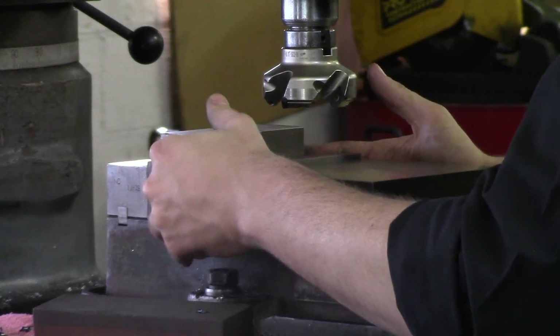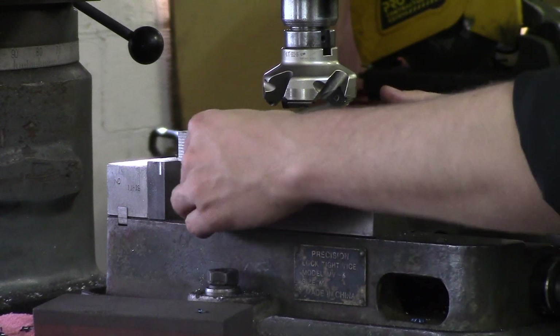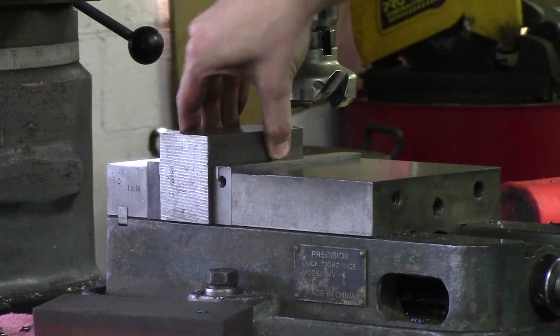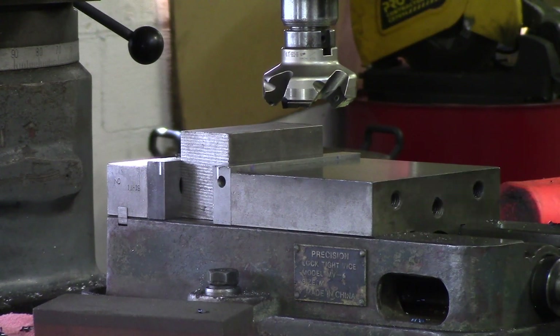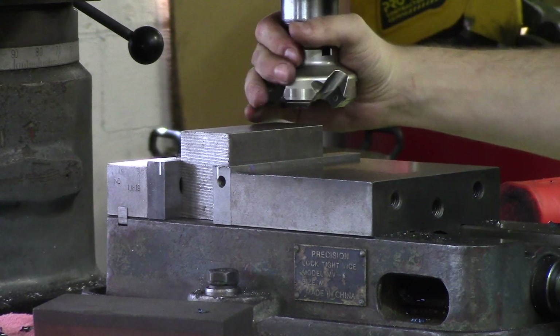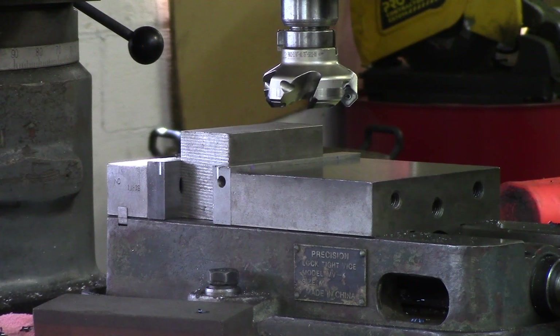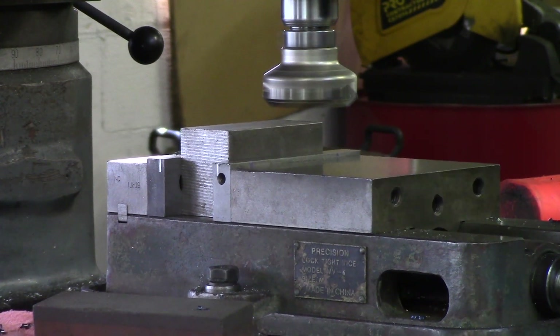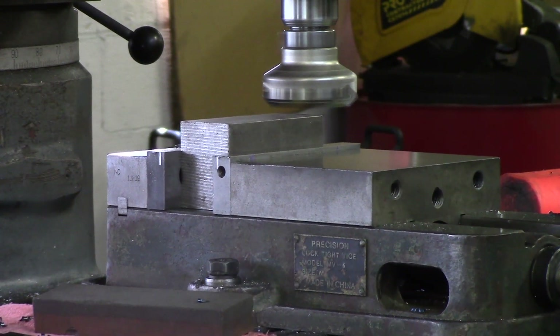First things first, we're going to put it in the center of the vise, which is more sturdy instead of hanging it off to the side. We're just going to center it up and skim one face. This is a block of steel with a two and a half inch shell mill. I'm going to go about 1100 spindle speed. I'm going to bring my knee up to the shell mill with the spindle on and barely touch that face.